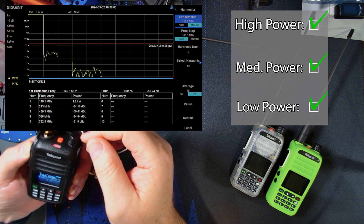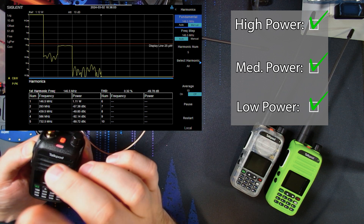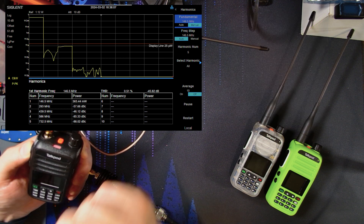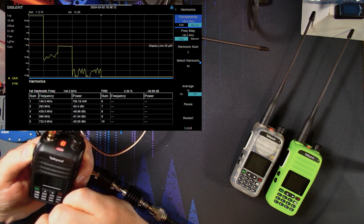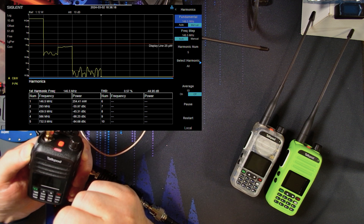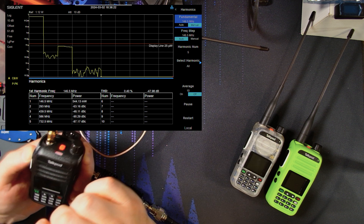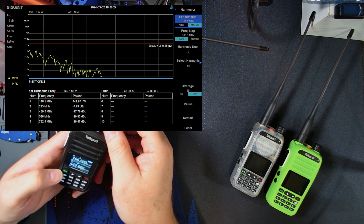On low power, the second and third harmonics are below the 25 microwatt line and generally more than 40 dB down. But here's where we kind of run into my question — note the fluctuation of the fundamental. I'm wondering if anybody else has experienced this, and it leads into a bit of foreshadowing for something I'm going to show a little later.